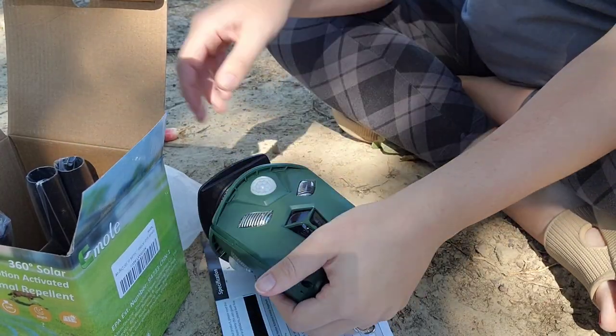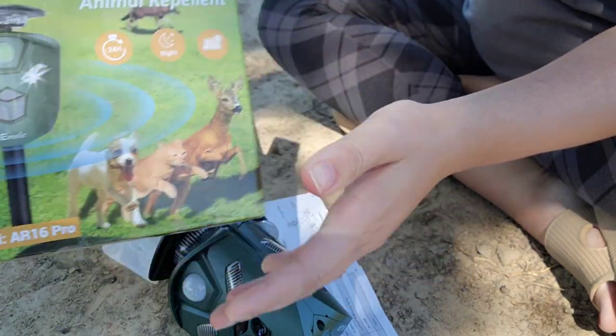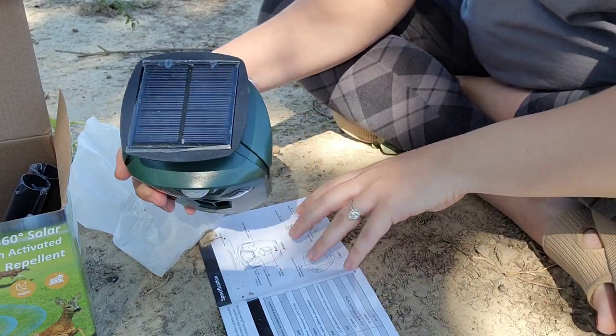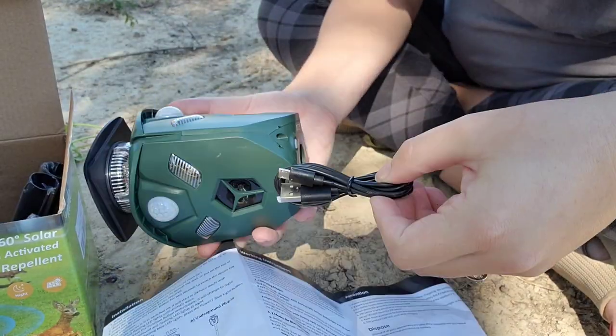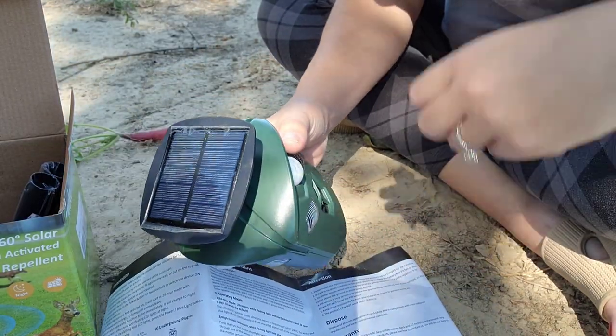Alright, so I'm taking it out of the box. This is the AR-16 Pro. It will have to sit out here for a while and charge, so hopefully it's got enough time today. It has a charger so that you can charge it that way if you wanted, but I'm just going to leave it out in the sun.